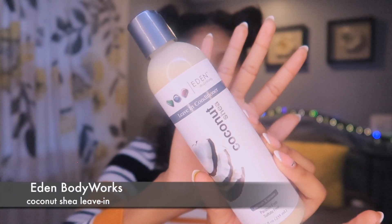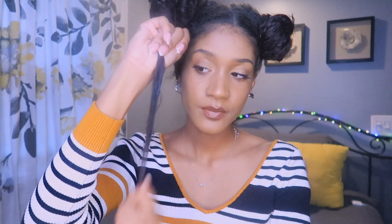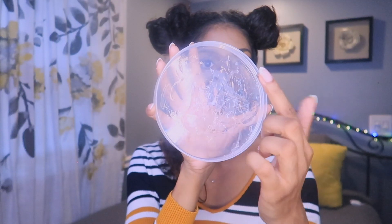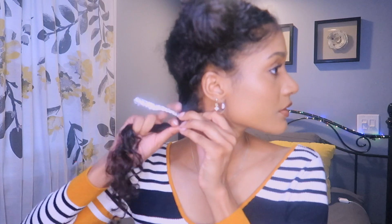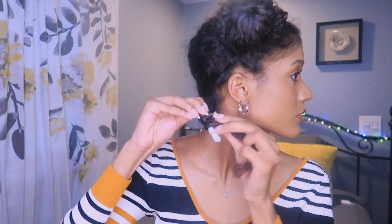I'm going to go in with my Eden Body Works Coconut Shea Leave-In. This is the best leave-in for any style like this, whether it's bantu knots, perm rods, or flexi rods — it's amazing. I'm just really focusing that on my ends. Then I'm going to go in with my Eco Styler Gel — this tub is literally bigger than my head. I'm just going to take a dime-size amount of the gel and work that through my hair and make sure it's nice and coated. Then I'm going to take our flexi rod and just start really coiling my hair around it firmly and closely. I don't like laying it flat because it creates more of a coil — we want more of a spiral.